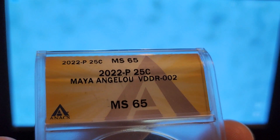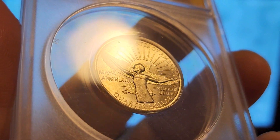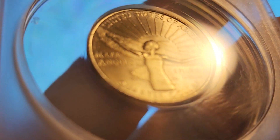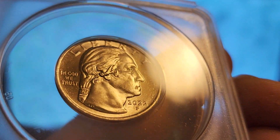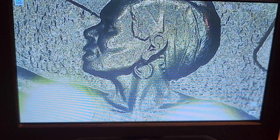We have the 002 in Mint State 65 — a really nice coin. The only obvious detracting mark is a hit down on her dress. Really nice coin, great luster, and a variety to boot. This one is doubled on the inside of the first earring. DDR-001 is on the outside, DDR-002 is on the inside.